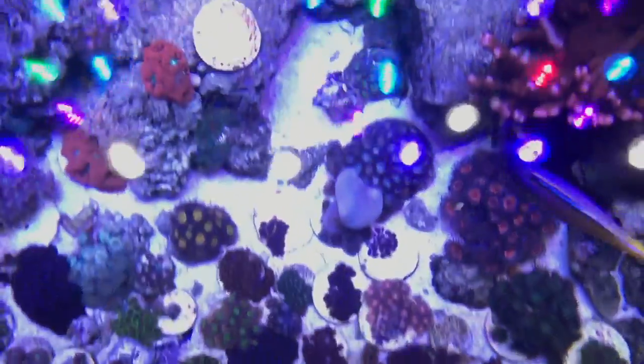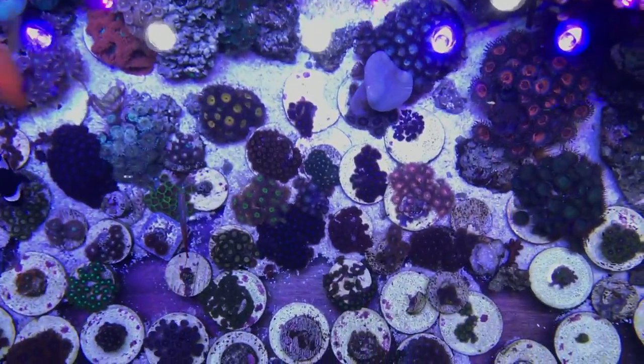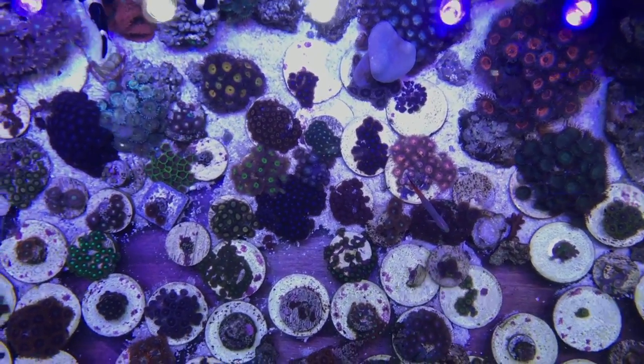Those are getting bigger, so I'll frag that. I do have some things that I need to frag, but I just haven't done it yet. Let's go over here.